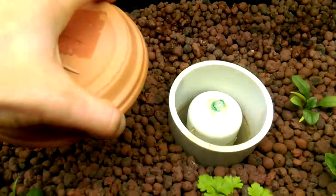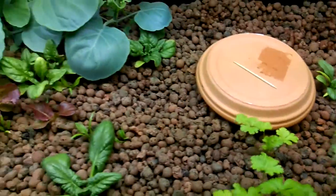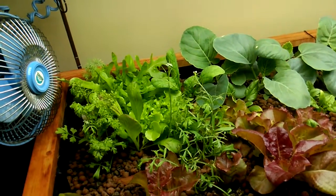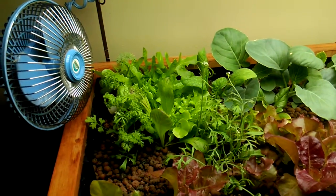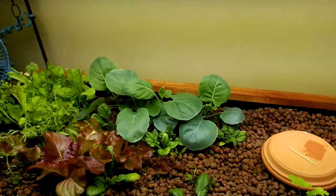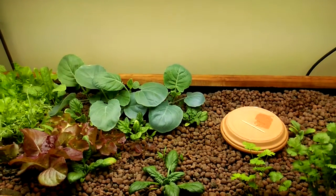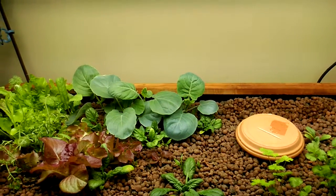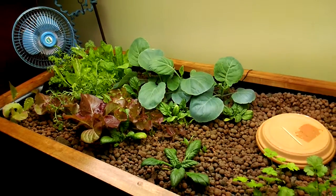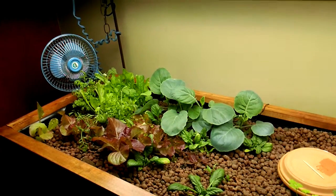I was having trouble with my bell siphon but I figured out the problem. My rate of flow wasn't that great, so it wasn't draining. What I did was buy a 300-gallon-per-hour fountain pump — that took care of the problem real quick. I still have an Eheim aquarium filter running just to keep the water clean. It has no effect on the nitrates or anything like that, just keeps the water clear and nice for the fish.